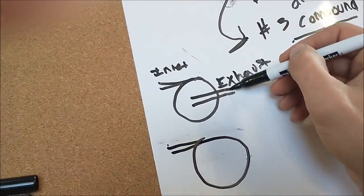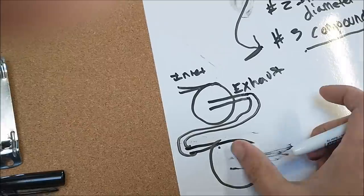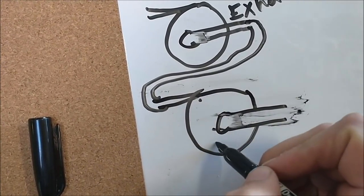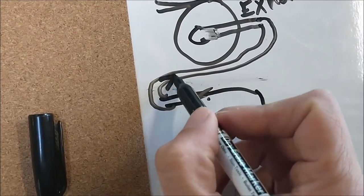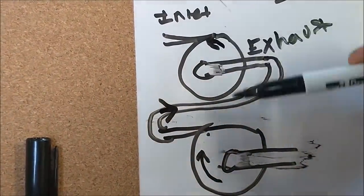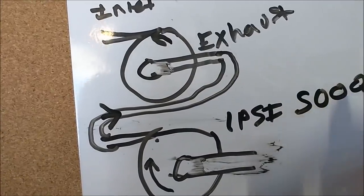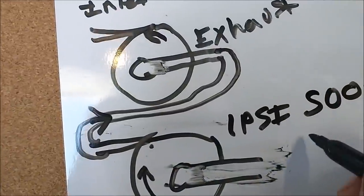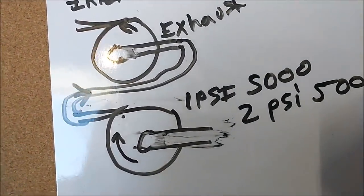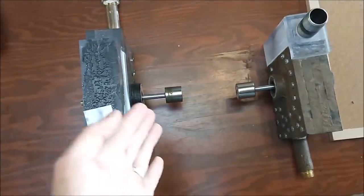You connect the exhaust of the first turbine to the inlet of this turbine, and then you've got your exhaust coming out the center of this turbine. This will increase the centrifugal head because as this turbine rotates it will put back pressure here, and as this turbine rotates it will put more back pressure. So you've got the sum of both turbines' back pressure. Say you're getting one PSI at 5,000 RPM — if you stage your turbines, you would get roughly two PSI at 5,000 RPM. Also, the centrifugal head increases by the square of the revolutions.